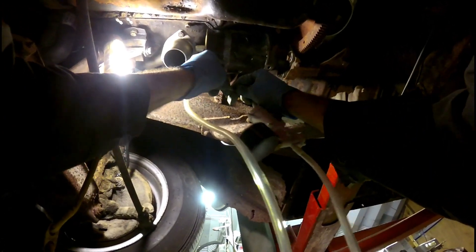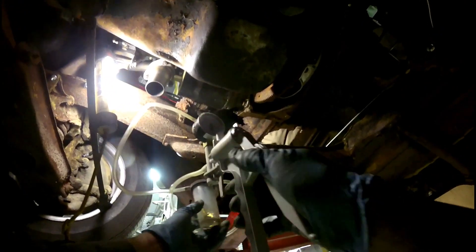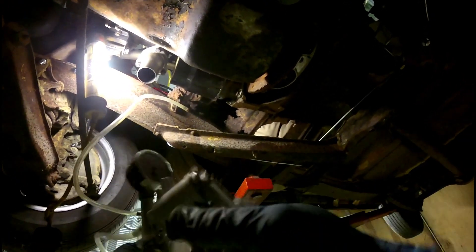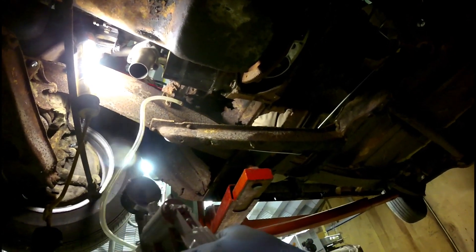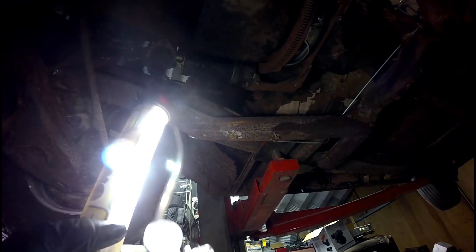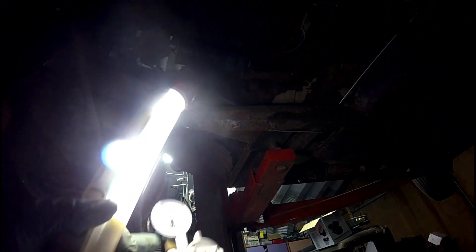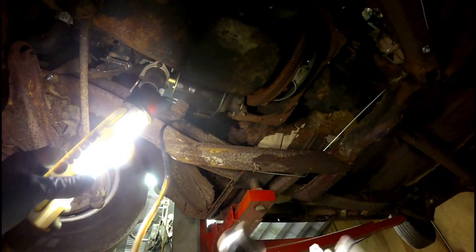This is going directly to the fuel tank and I'm going to see if there's anything in the tank using the same tool I use for the brakes. Oh, it actually has fuel in it and it is disgusting.